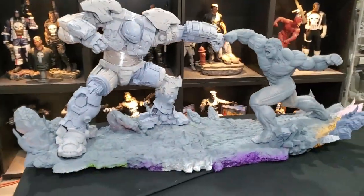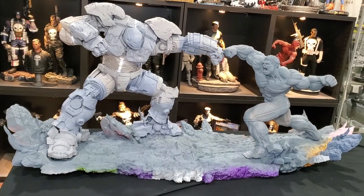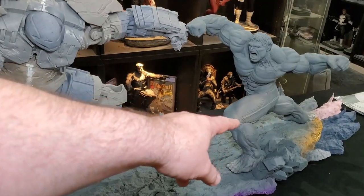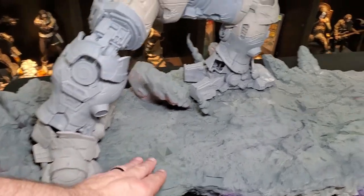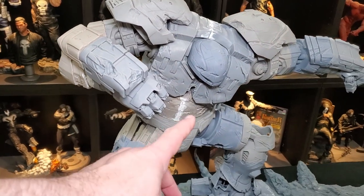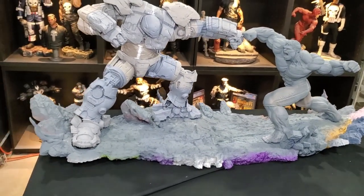I've got everything set up with the Hulkbuster base — let's go check it out and see how big this thing really is. Walking into my collection room, here it is on the table. I don't know if you can really get the sense of scale, but it is over four feet long. You can see why it's taken a while to finish, but I promise it's going to be worth it. Hulk is pretty much primed and filled, so he's about ready for paint. The base still has some cracks and crevices from FDM printing, so I'm going to use a lot of high-fill primer to cover up the gaps and give it better texture.